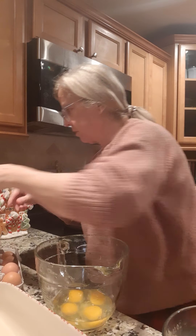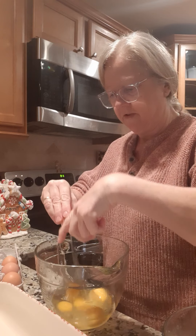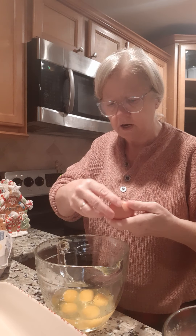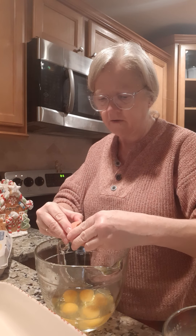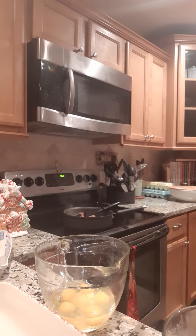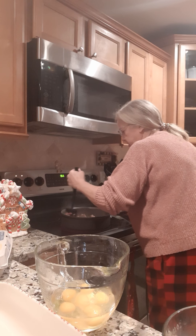That's four... five. This is a great dish if you've got to feed several people at once — if you have company coming or for Christmas breakfast. Of course that's already passed for this year, but you can get your recipes together for next year. Let's chop this sausage up a little bit more.